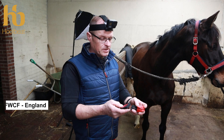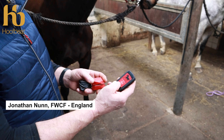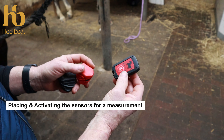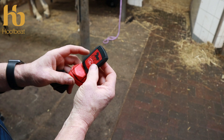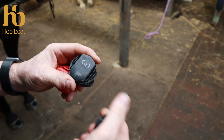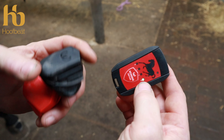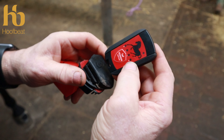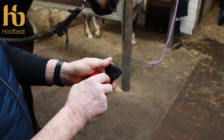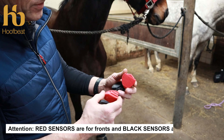We want to fit to the curved part of the hind foot. Turn the sensors on prior to attaching them to the horse — a two-second press gives a green light indicator. Then turn each of the sensors on by holding just in front of the logo where there's a magnetic switch inside the sensor. You'll see each indicator light come on.